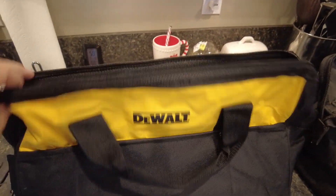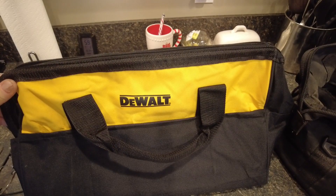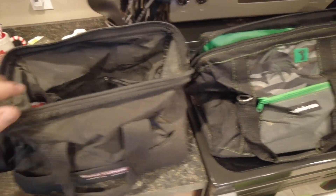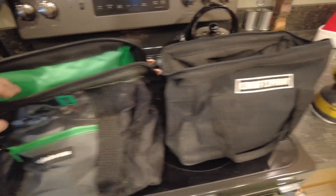Hello, it's Ben with the DIY Home Front and I'm still working on tool storage. I got a bunch of DeWalt tools for Christmas and now I'm trying to find a home for everything. All the tools I got came in this big old DeWalt bag, and I've got lots of bags left over from other things.